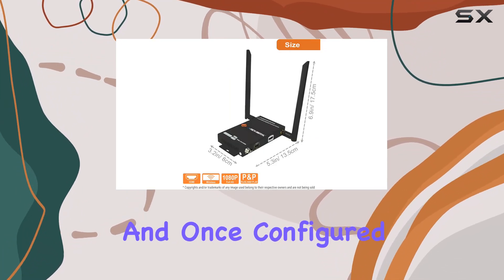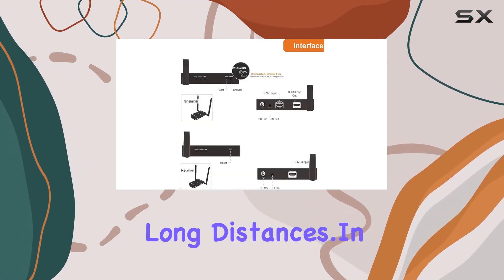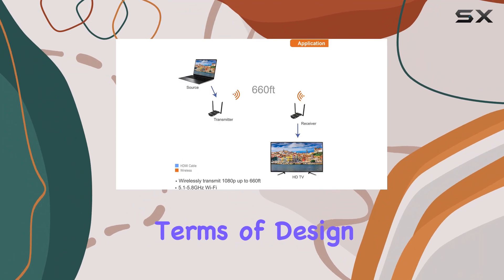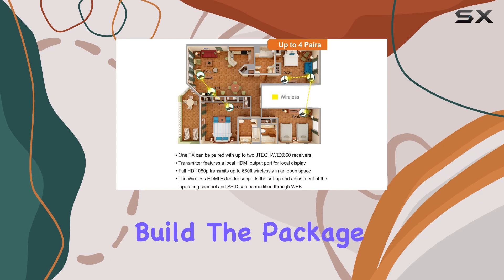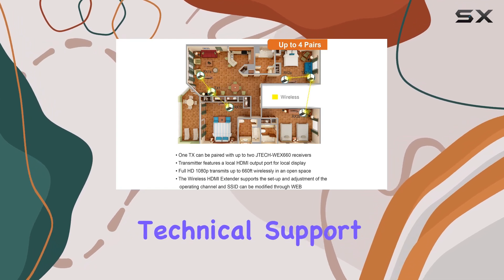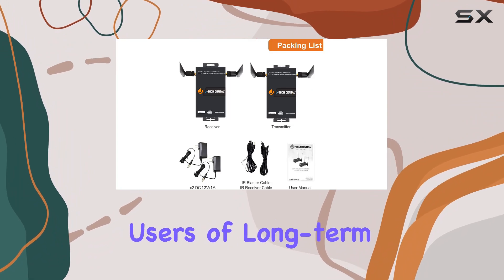Setup is straightforward and once configured, it reliably maintains signal integrity over long distances. In terms of design, it's compact and functional with HDMI connectivity and a sturdy build. The package includes lifetime technical support and a one-year warranty, reassuring users of long-term reliability.